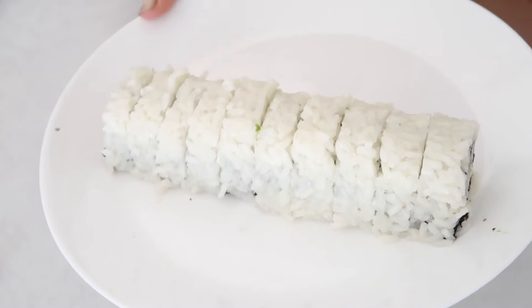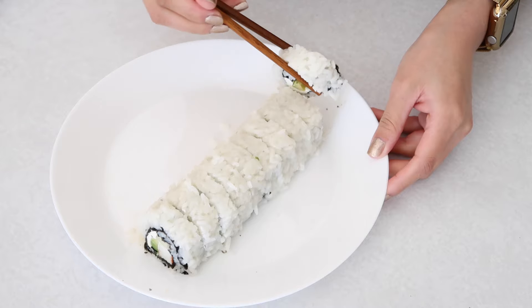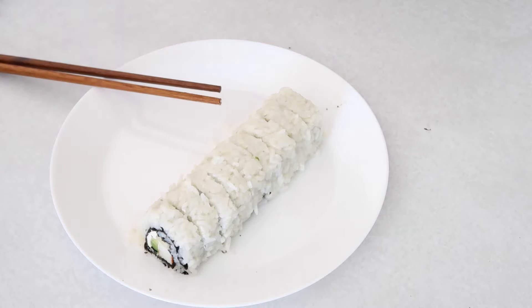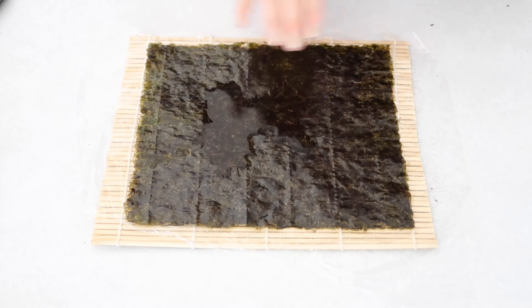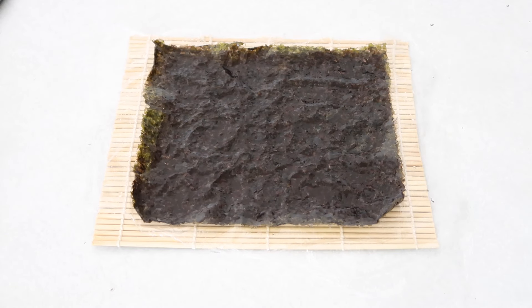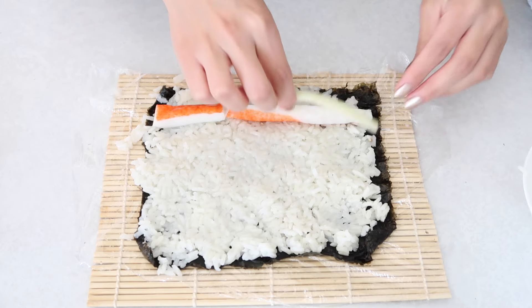If you actually want the seaweed part on the outside, simply start with the seaweed sheet first and then add the rice. I'll show you quickly how it looks when the seaweed is on the outside and the rice is on the inside. Start with the seaweed first, then the rice, and then all the ingredients.